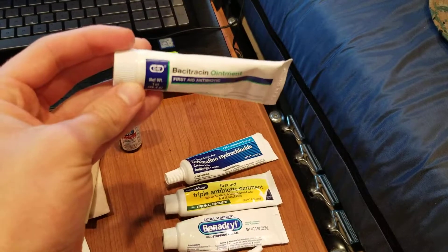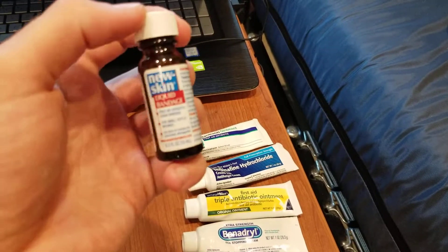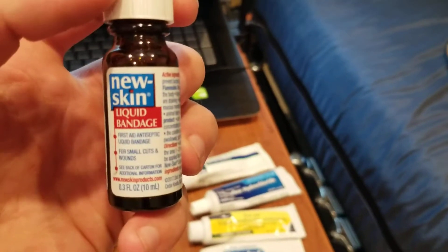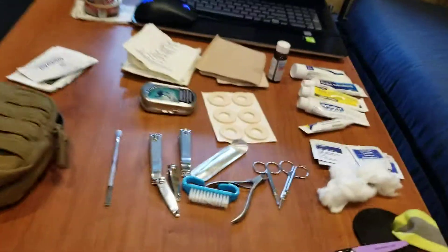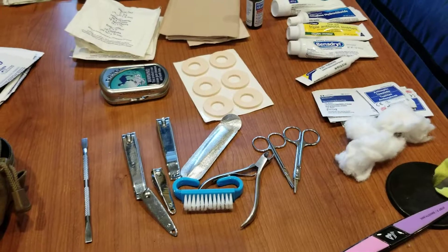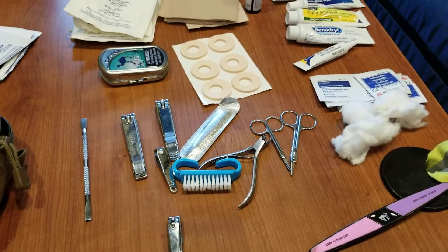Bacitracin — kind of the same thing as triple antibiotic ointment. And then this new skin stuff. I would use it for ingrown toenails when I'm cutting them out and I nick part of my skin and it starts bleeding. Just put pressure on it until it stops bleeding, then put that over the top of it and it keeps the scab from breaking so you don't stain your socks.